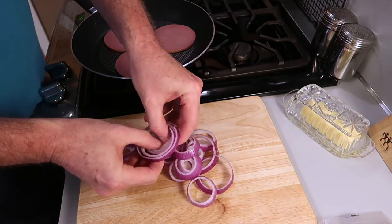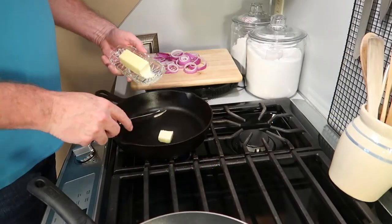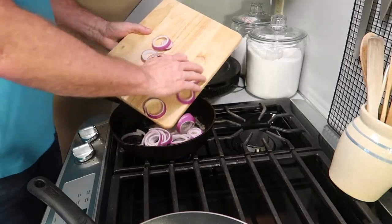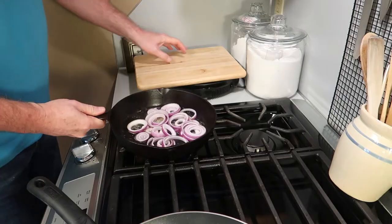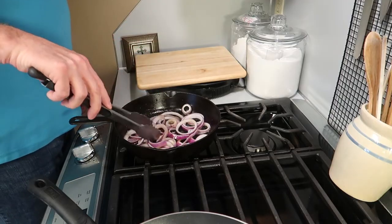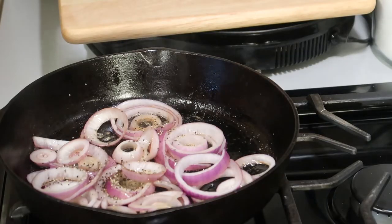Once you get them sliced, go ahead and break up the rings. I've got another skillet warmed up and I'm going to put some butter in it — about a tablespoon, tablespoon and a half of butter — and we're going to start sautéing these onions. The smell of sautéing onions is outstanding. You want to put a little salt in there, get them stirred, turn them over, get them coated with that butter. We're also going to add a little pepper, if you like pepper — and I do.